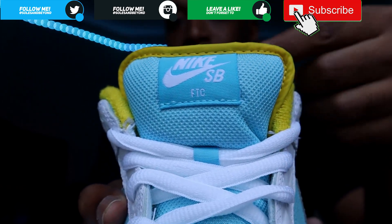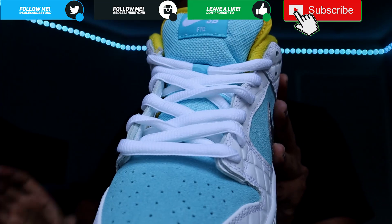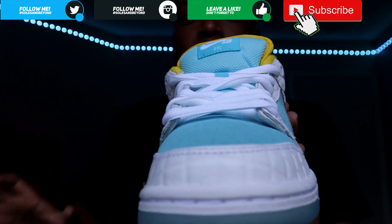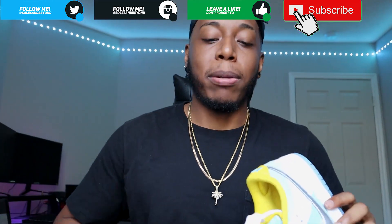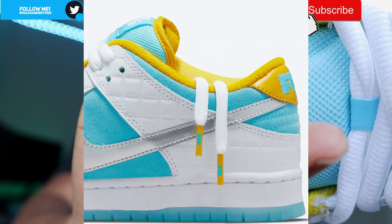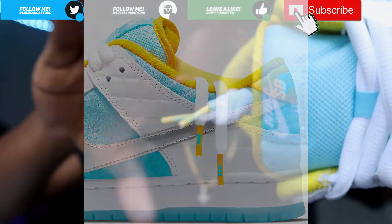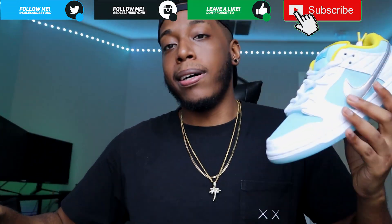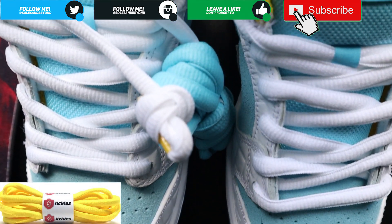You have a yellow outline around this nice fat blue tongue. Coming down, you have your white laces and your Lagoon blue laces. Now with the laces - moving down to the lace tips, I don't know if you guys can see that perfectly, but the lace tips are yellow and they say FTC on there. Same thing with the Lagoon Pulse pair - the lace tips are on there.